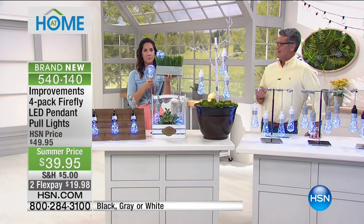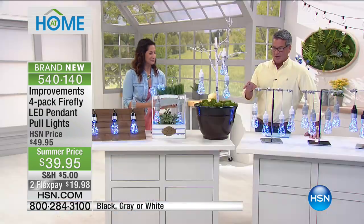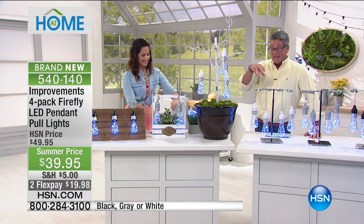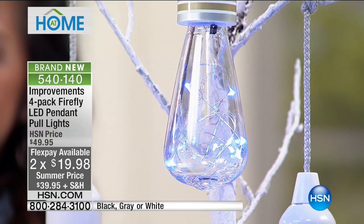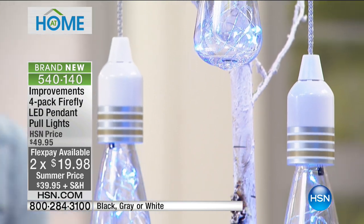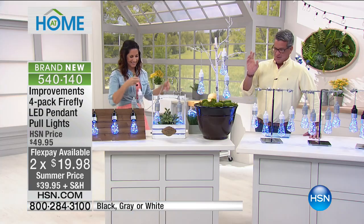They don't break either — they are shatterproof because they're made of a hard plastic material, which means they won't get hot at all because they are LED, and the little fireflies are actually swimming around inside the bulb. Here's the good news for you: this is the first airing. So they are already selling very, very quickly, which I knew they would. Don't buy them all, please, because I'd like to have a set at the end of the day.